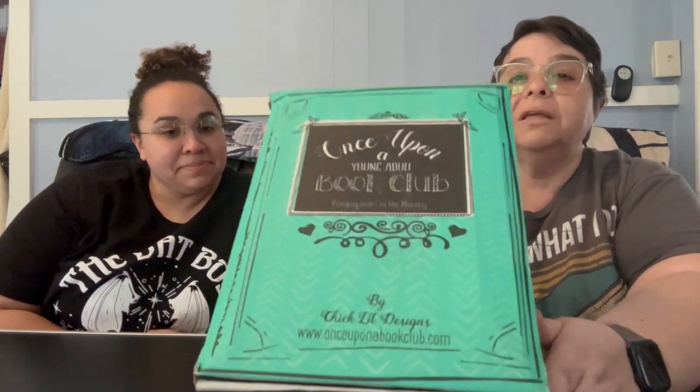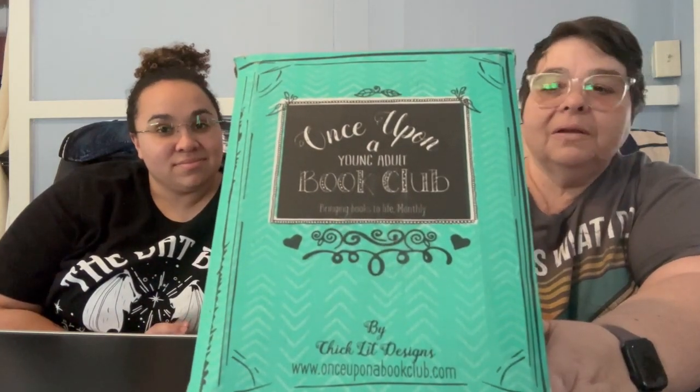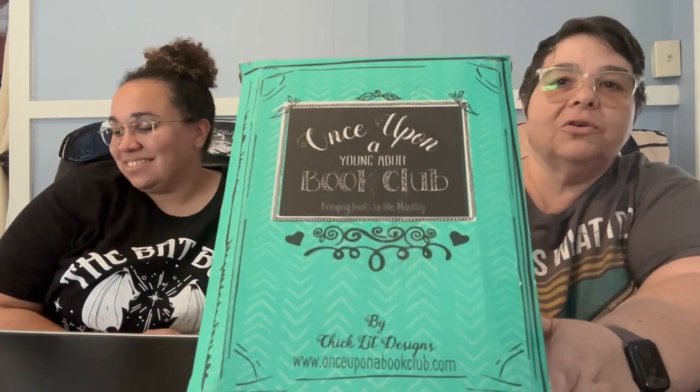Hi, I'm Melissa, I'm Michelle, and together we're M-Squared, back to talk story with another book box. This one is Once Upon a Book Club — the young adult box, and this is, I believe, February.